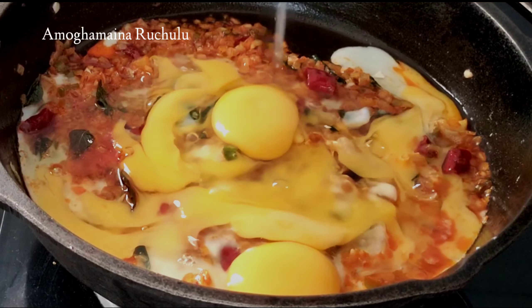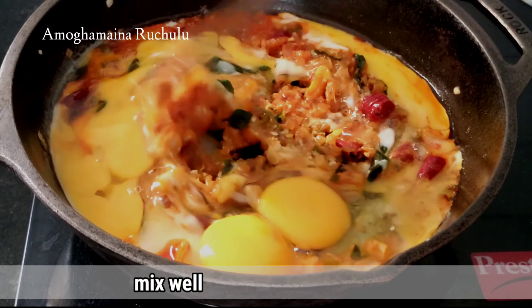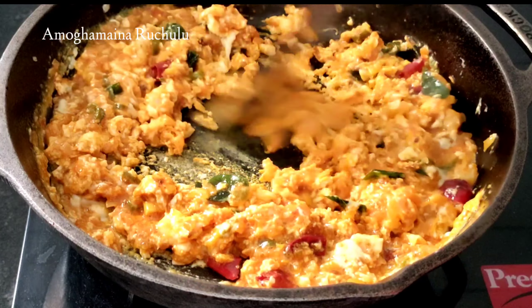Press the egg to the top. You can fry the eggs in the top. You can fry the eggs.